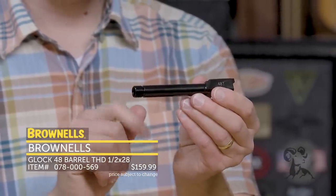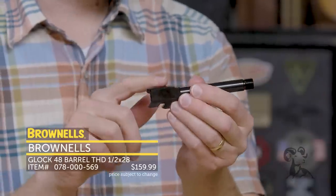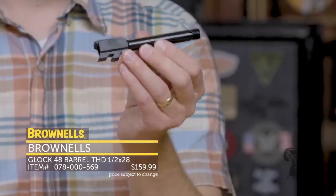Right here we have the threaded half by 28. Nitride finish, otherwise a standard barrel. It has standard rifling, so you're welcome to use cast bullets or anything of that sort. That's new from Brownells.